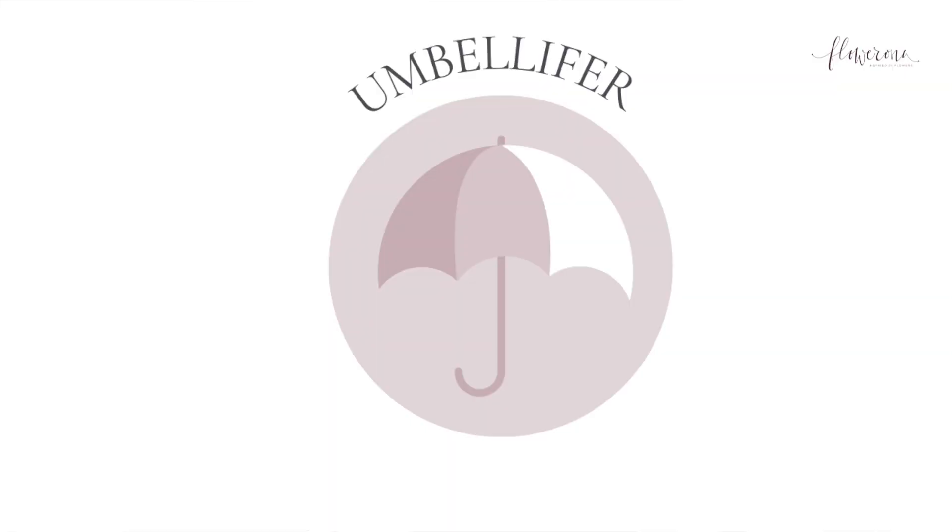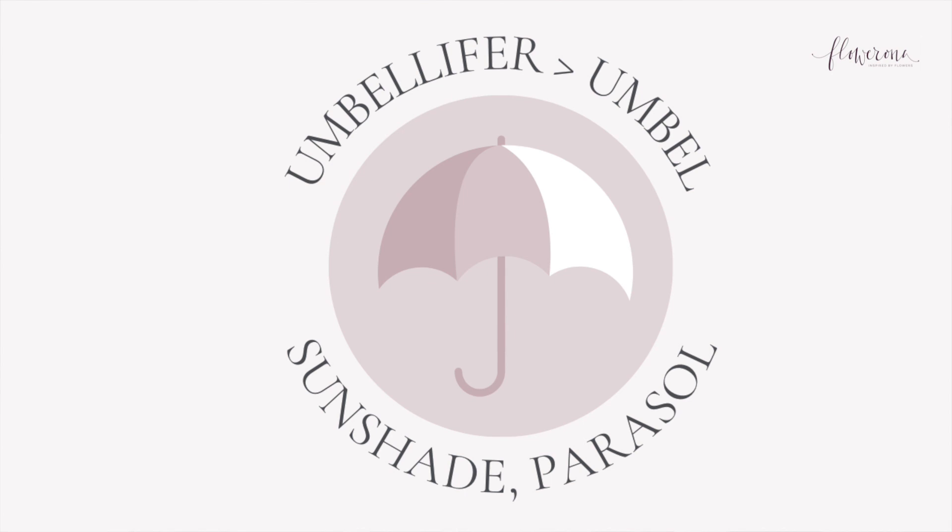So let's start off by looking at what an umbellifer is. I mentioned I'm going to share with you four plants which have umbellifer flowers. The word umbellifer comes from the Latin word umbel, which means sunshade or parasol. And when I show you these flowers, you'll see that many of them have a flower structure which looks like an umbrella or a parasol. This type of flower, the umbellifer, tends to have very delicate, frothy flowers on slender stems, and they give a lovely, relaxed country feel to a design.